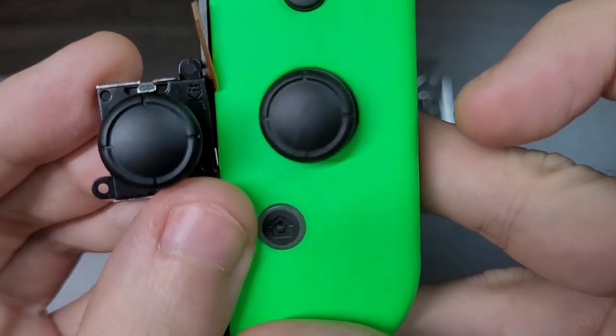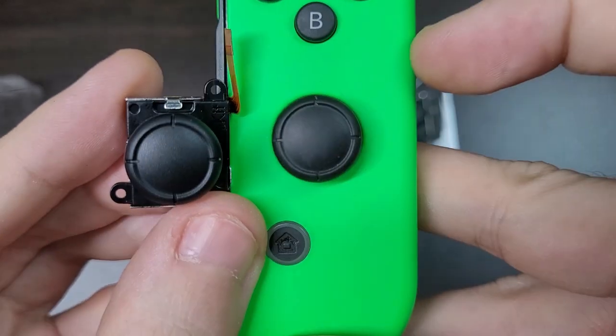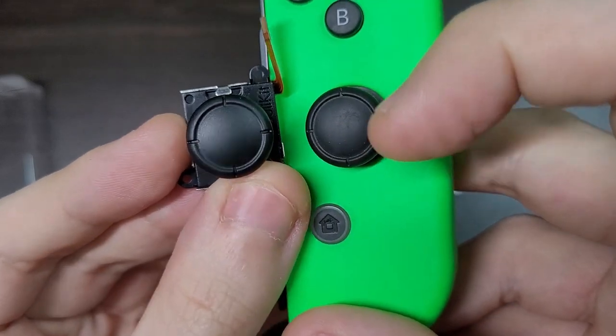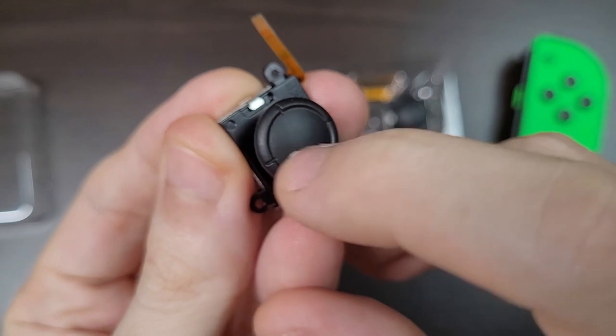You can definitely see that when I attempt to scratch the surface — it leaves a mark on the original Joy-Con, but not on the GullyKit sticks. And in general, it feels a bit more slippery.